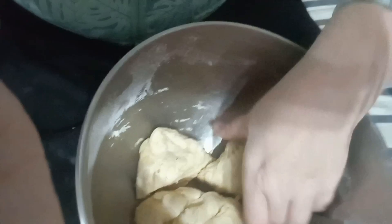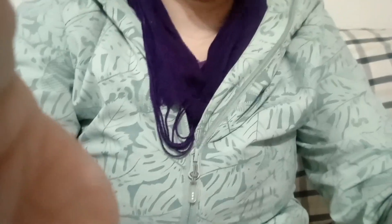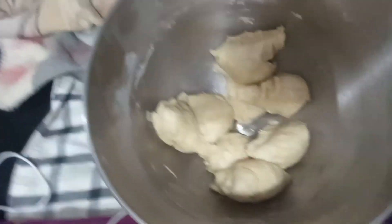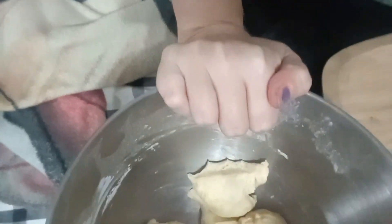Just stirred that all up and I'm going to cut it. Rolled it into a ball so that I can get a precise rough measurement. So this needs to be cut into eight pieces. I've got the first half, then that half into another half, and that just goes in half again until I've got eight pieces.